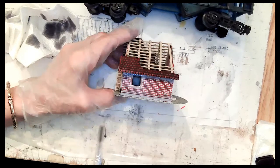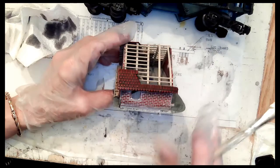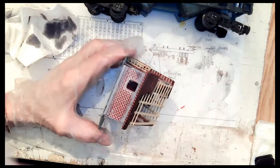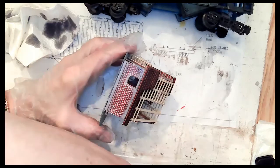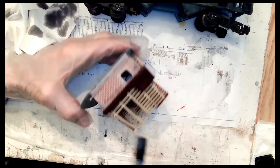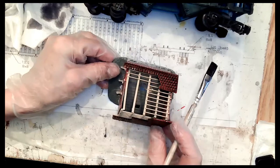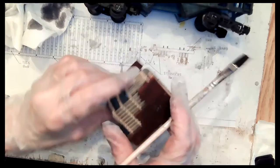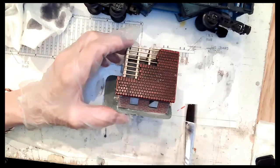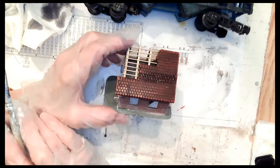The roof of this building was all that shiny red as well. I just took the building upside down, took my brush, put it in the Creosote Black, and just spread it around that roof. The reason you do it upside down is the stain will go into the tab of the shingle. It just highlights all those individual shingles.